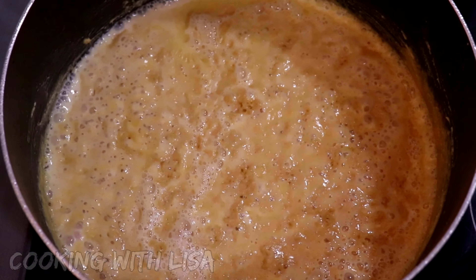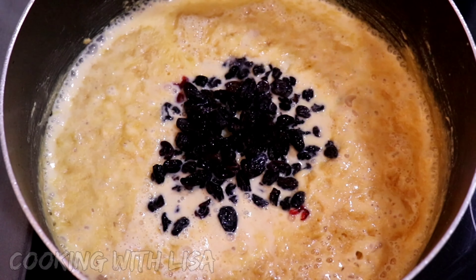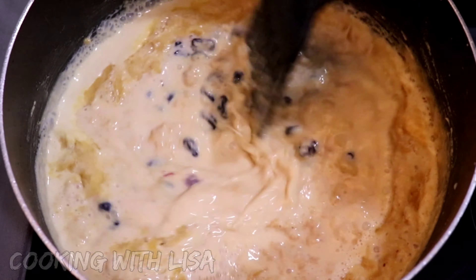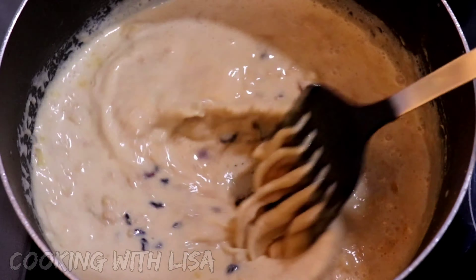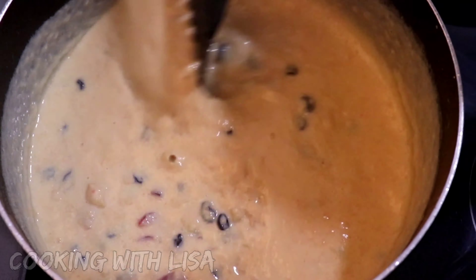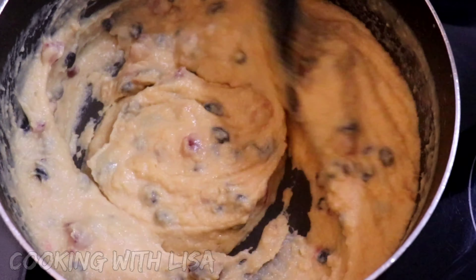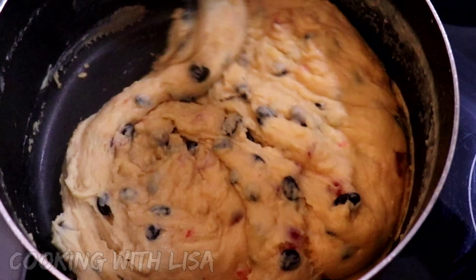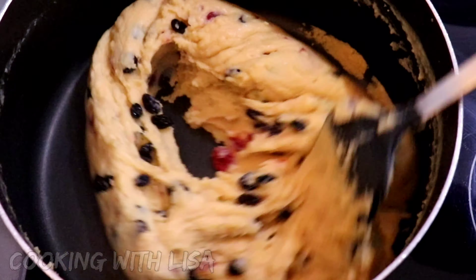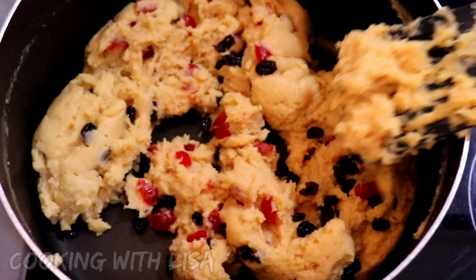Now at this point you will also need to set your stove on high heat and stir this continuously until all that liquid dries up and everything comes together. Once everything has come together and it looks like this, your parsad is finished. So turn the stove off and let it cool down before serving.